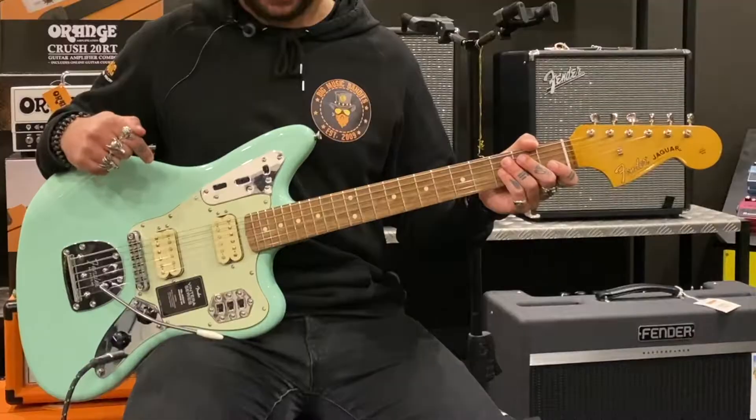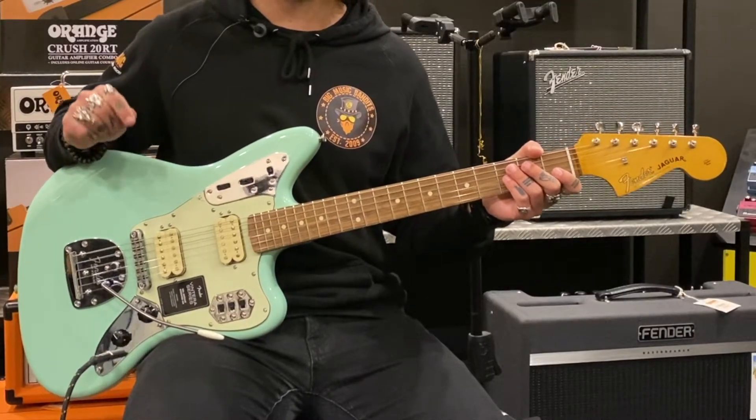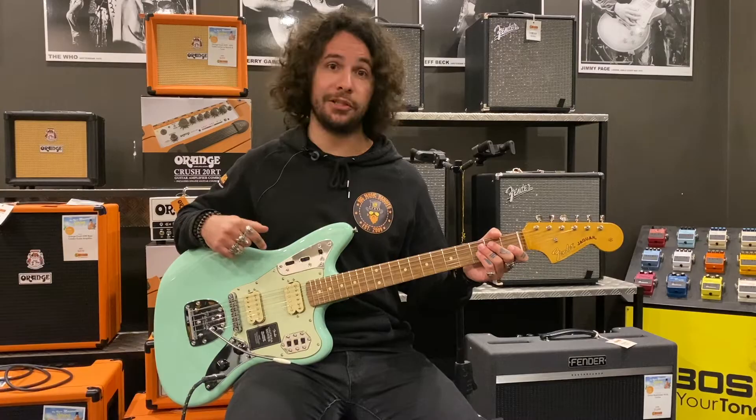Hey everyone, Josh from Big Music, and today we're going to have a look at the Fender Vintera 60s Jaguar Modified in surf green.